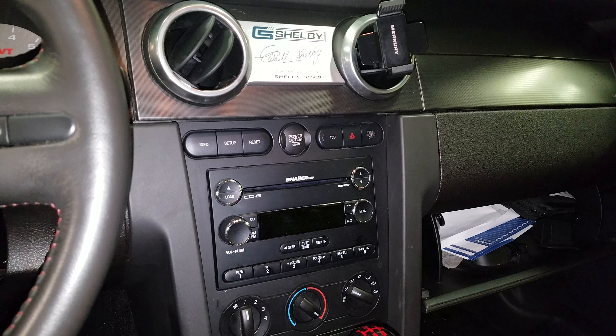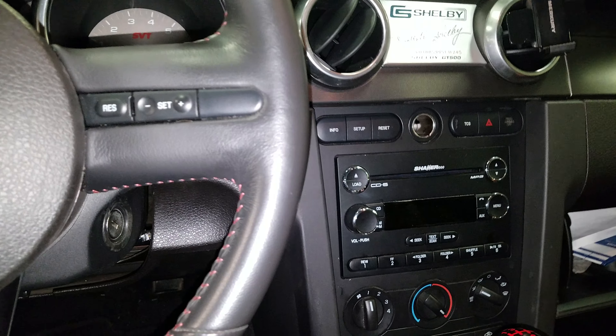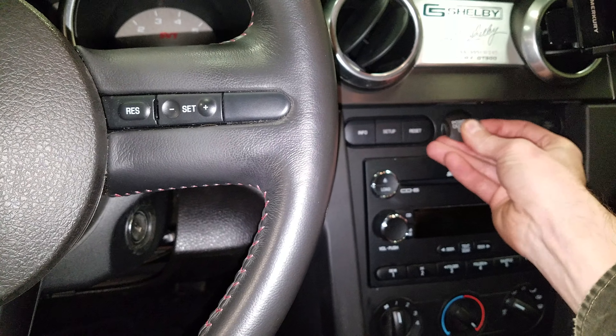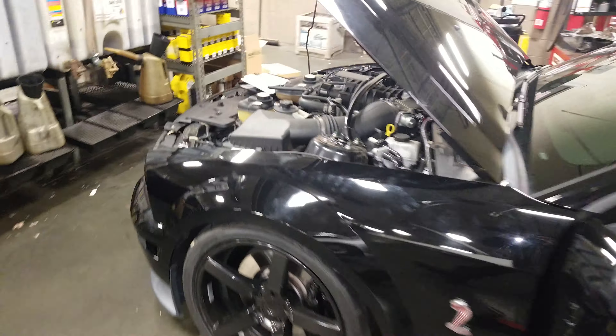What's going on guys? This is a 2009 Ford Mustang. I'm going to show you where the fuses are for the power outlet in the front and in the rear. To get to them you're going to want to pop the hood, and the fuse box for this stuff is going to be under the hood on the passenger side.